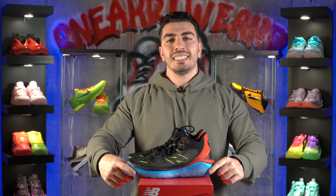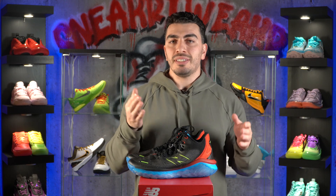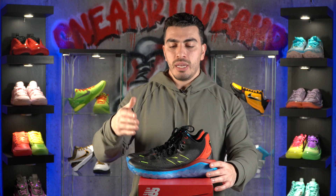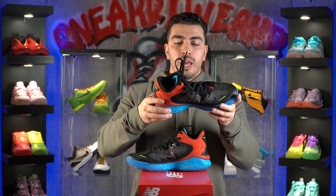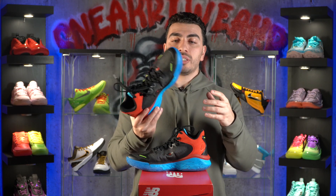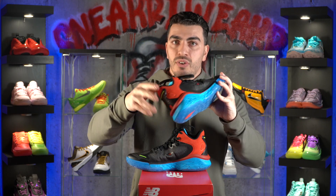What's up guys, Vinny here with Sneaker Tweaker and today we have the performance review on the New Balance Fresh Foam BB. These shoes are essentially Zach Levine's signature shoe with New Balance — it doesn't have his name attached to it, but he worked hand in hand with their design team to develop this shoe. Fresh Foam is a prominent foam New Balance uses in their running line, and honestly, these shoes were great. This is my favorite performer from New Balance's 2023 lineup so far.